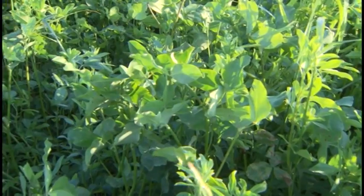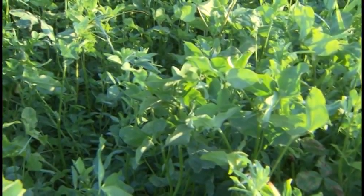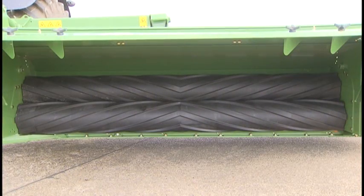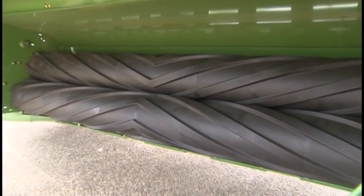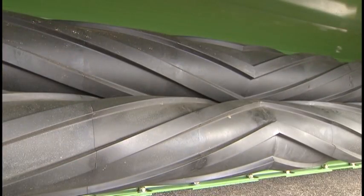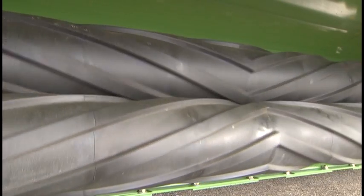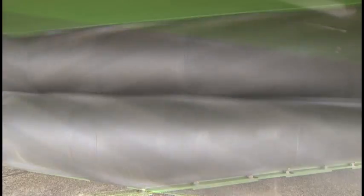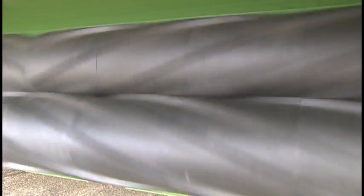Leafy crops like alfalfa and clover require a gentle treatment. The CR conditioners are the specialists for gentle treatment. The rollers are made from polyurethane. The CR rollers have a diameter of almost 10 inches to provide for a smooth and blockage-free crop flow and require a low input power.